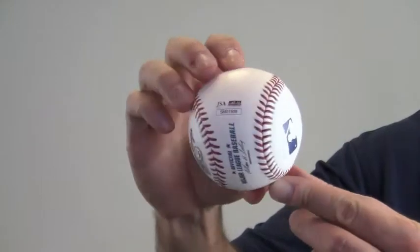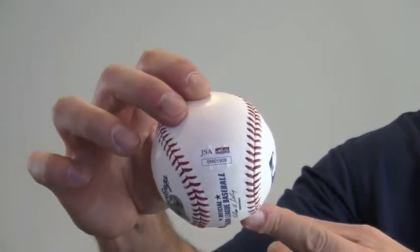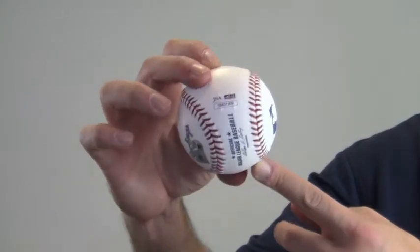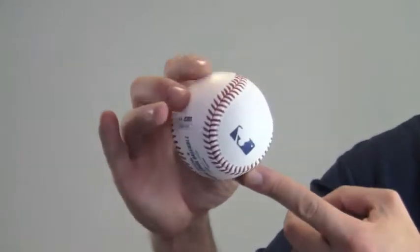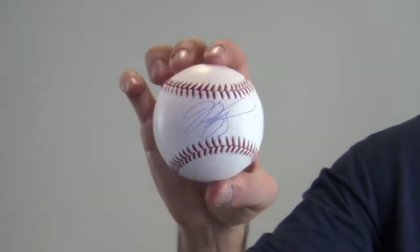The signature is JSA certified authentic and also backed by our SportsMemorabilia.com lifetime authenticity guarantee. This is a Rawlings official Major League Baseball and would make a great addition to any fan's collection.